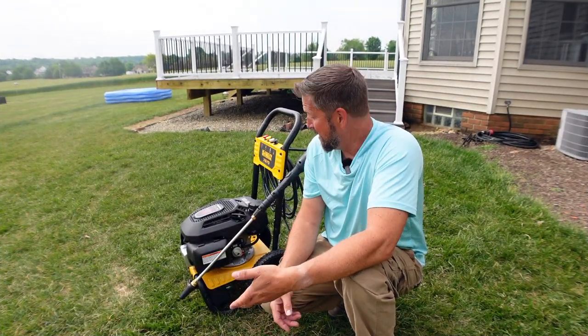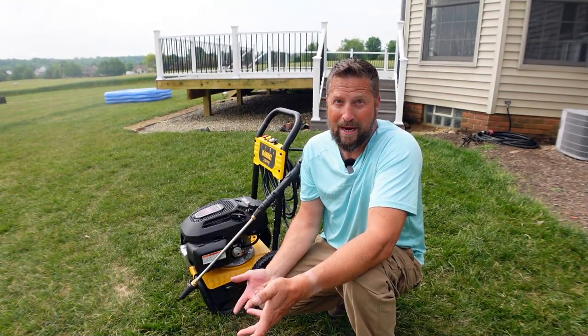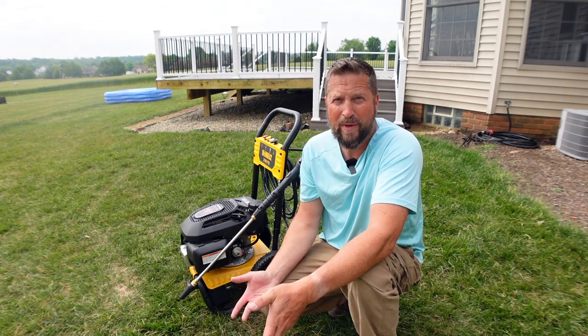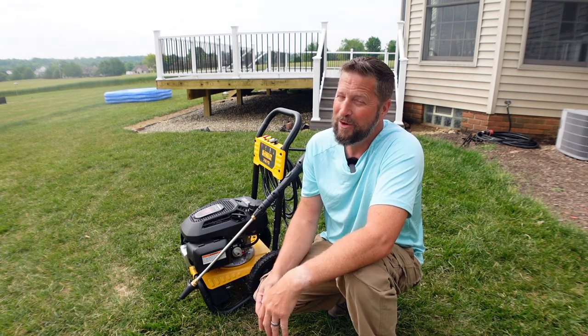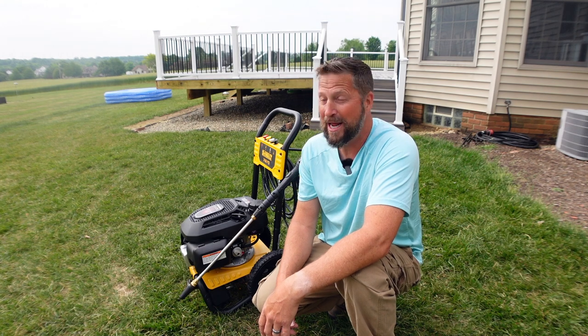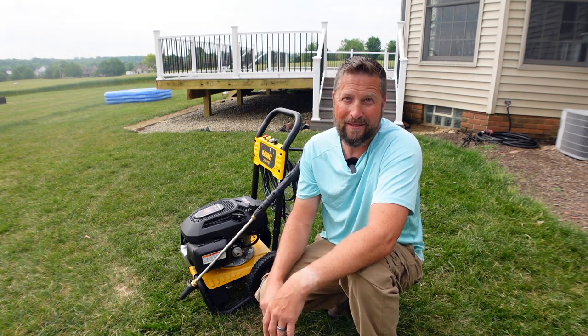So first impressions — let's start off with all the good. Wow, that's a lot of power. I'm used to that little electric Ryobi and this 3,100 PSI gas — it stands to reason it's a lot more powerful, and it did a fantastic job of getting the deck clean.